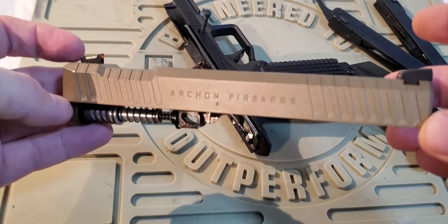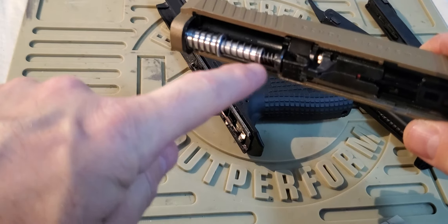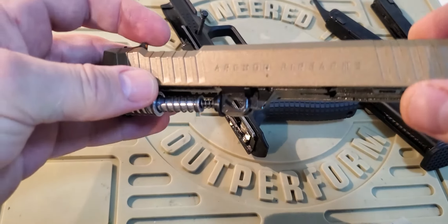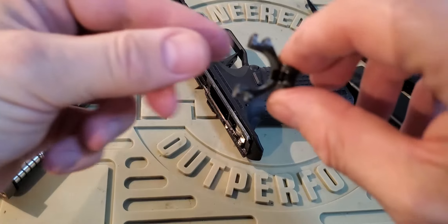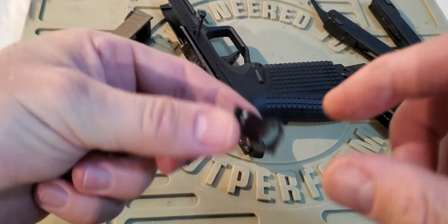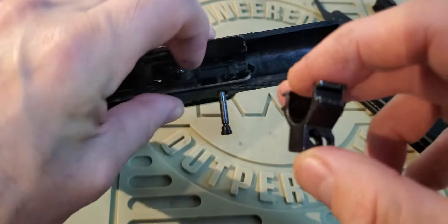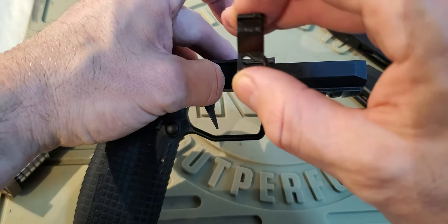First, you have this triple recoil spring system, which replicates the real steel Archon Type-B - pretty cool. Then we have the locking system. Rather than a tilting barrel locking system, you have this locking piece here. The pin on the frame goes through this hole and cams up and down to lock and unlock the barrel.